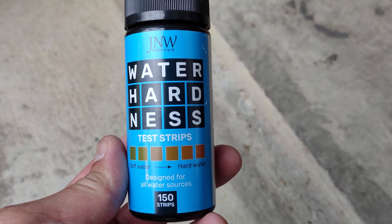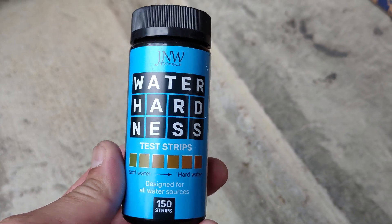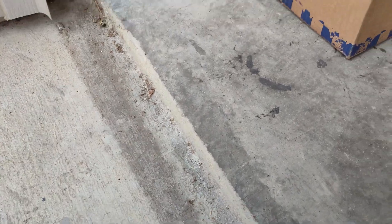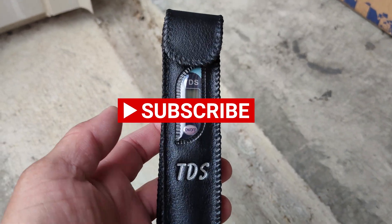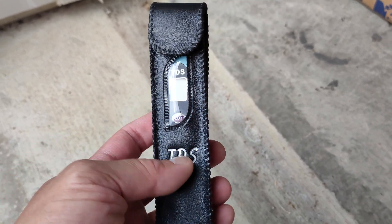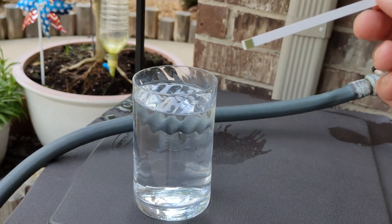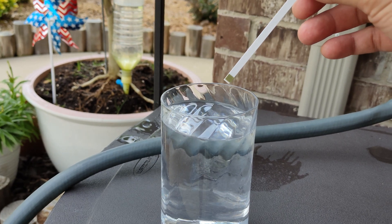You can purchase these strips through Amazon — that's where I got them from. The TDS meter you can get from Amazon or eBay; I've had that one for a while. This strip I just bought. Remove the strip and dip it in water for two seconds.